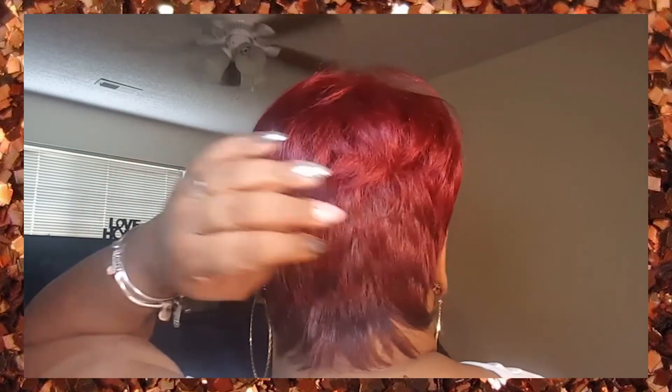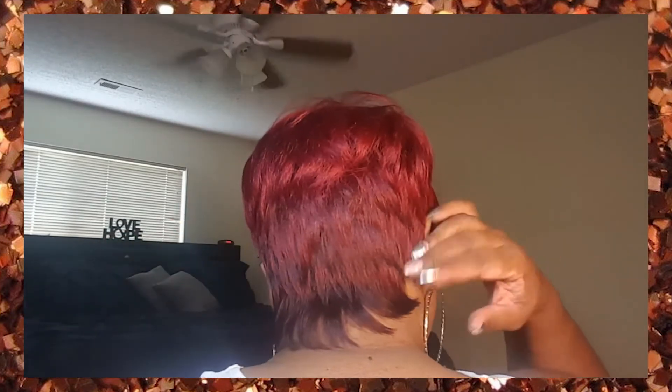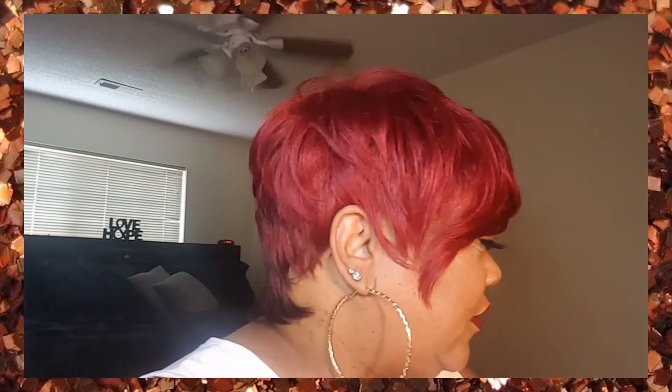Let me turn around so you can get a good view of it. It did shed — I will say that. As I was messing with it I got a lot of shedding. Here's this side, here is the back — I'm not sure what it's looking like for you guys, but it is a beautiful color.